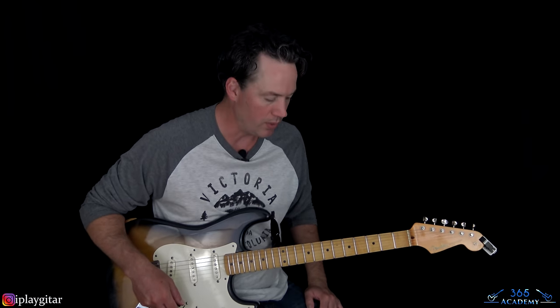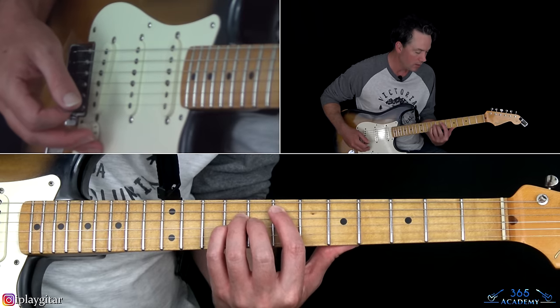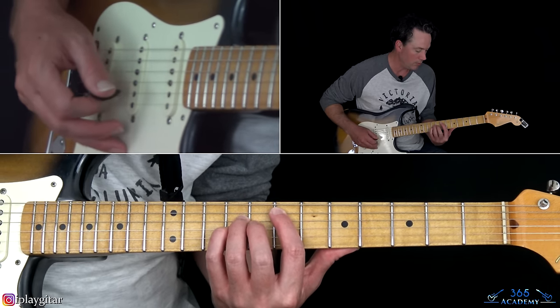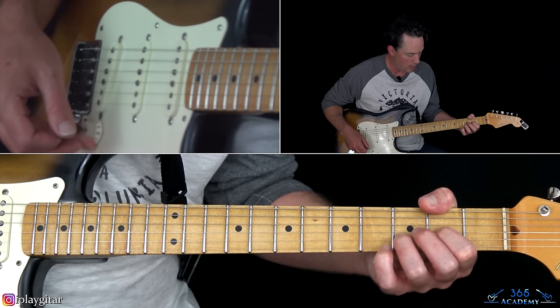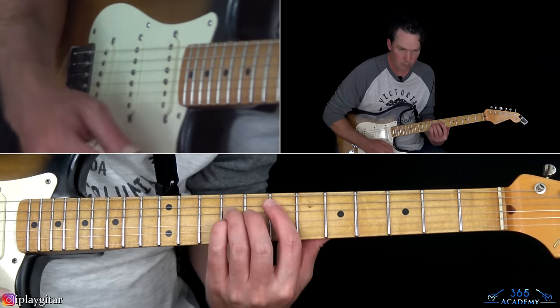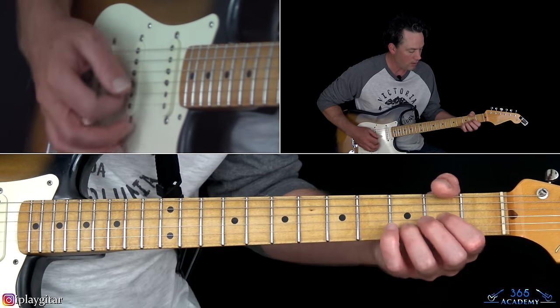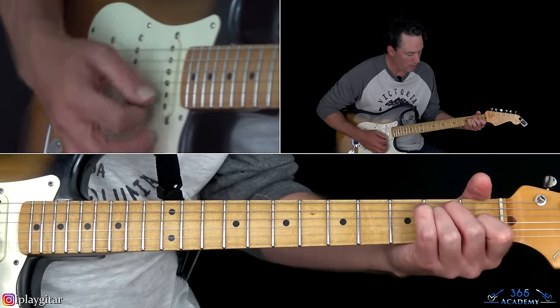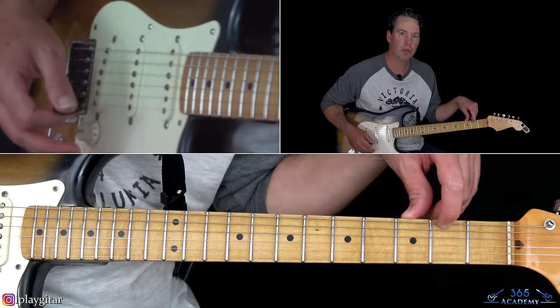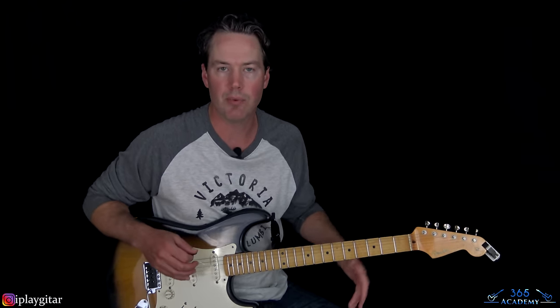Then we have the verse, which has really light chords - you can kind of roll back the volume. You can substitute an E major chord there instead of coming back to the E5. You can see him do that sometimes. You can hear on the recording that there is an E major chord there, especially when it's getting ready to go to the chorus.